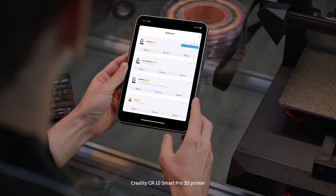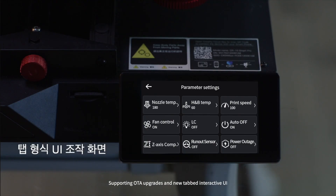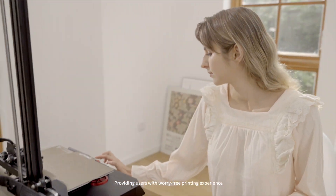Creality CR10 Smart Pro 3D Printer supporting OTA upgrade and new tabbed interactive UI. The Smart Plus menu leveling is a comprehensive improvement, providing users with a wire-free printing experience.